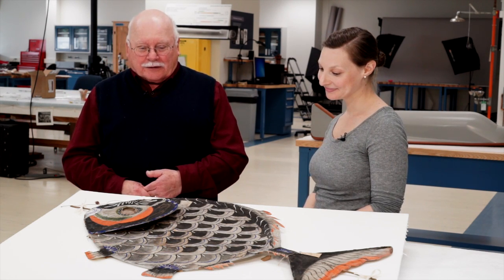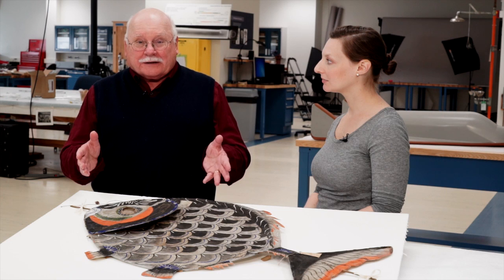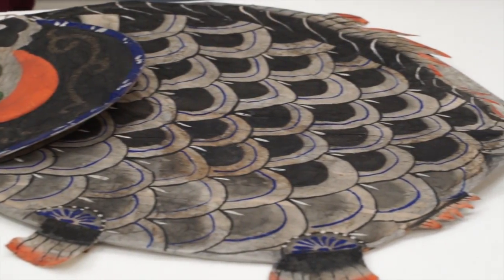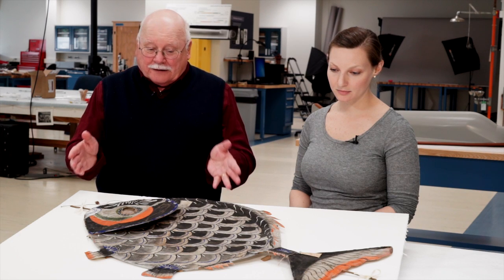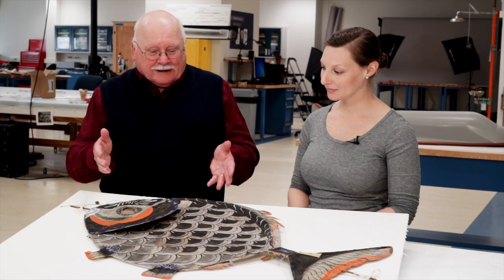We're here in the conservation laboratory at the Smithsonian's National Air and Space Museum Udvar-Hazy Center, and I'm with Amanda Malcolm, one of our paper conservators. We have in front of us one of the oldest flying objects in the Smithsonian collection — a Chinese kite built around the city of Canton in the 19th century, sent to the Centennial Exhibition in Philadelphia in 1876 as an example of Chinese culture. It's very important, but also very frail. Amanda, what do you do to conserve and preserve an object like this?